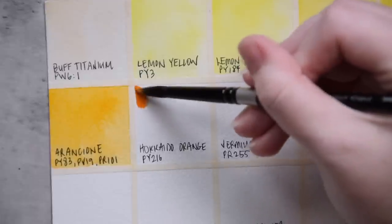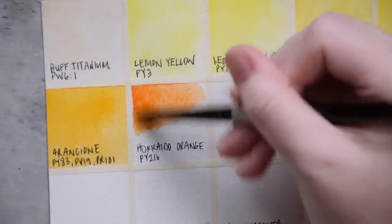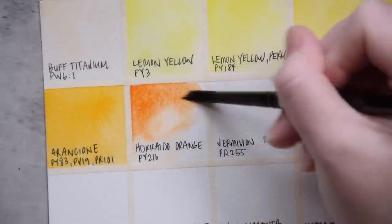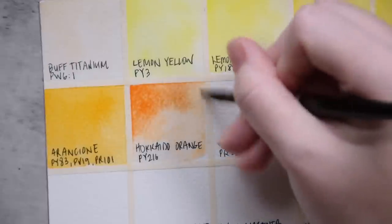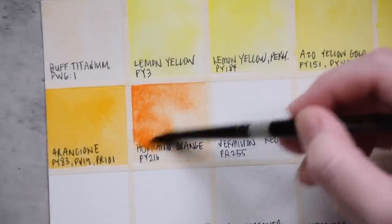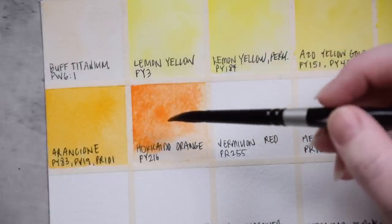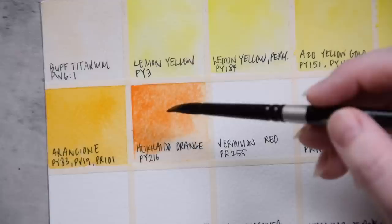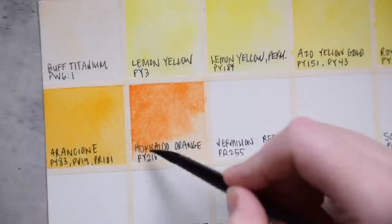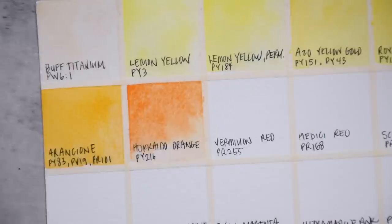Next, we have Hokkaido Orange. Hokkaido is an island in Japan, so I'm assuming this is in reference to colors found there or traditional colors. It is made with PY216. This is rated as a semi-opaque color and listed as non-granulating, but I see some texture in it — I wonder if it'll dry more smoothly. I'm trying to put some blooms in here to see what these colors do.